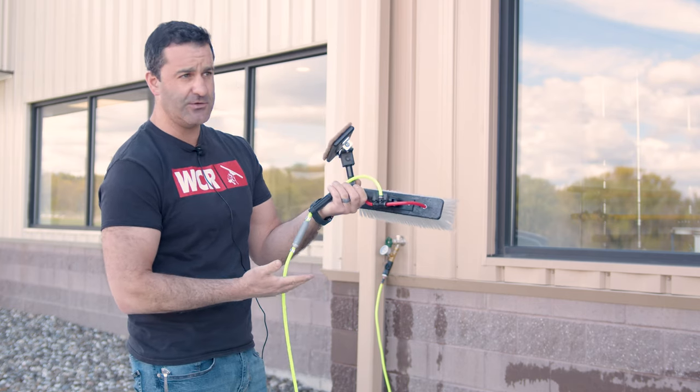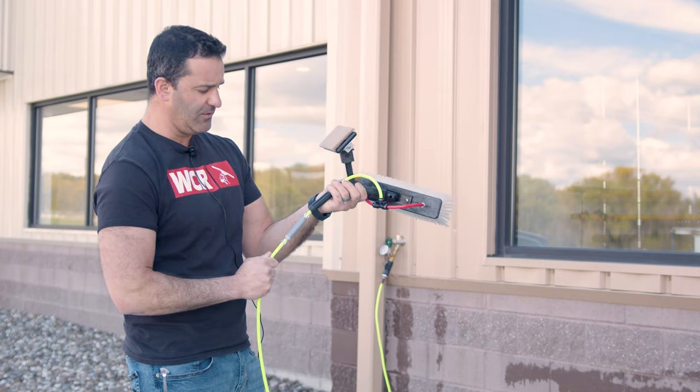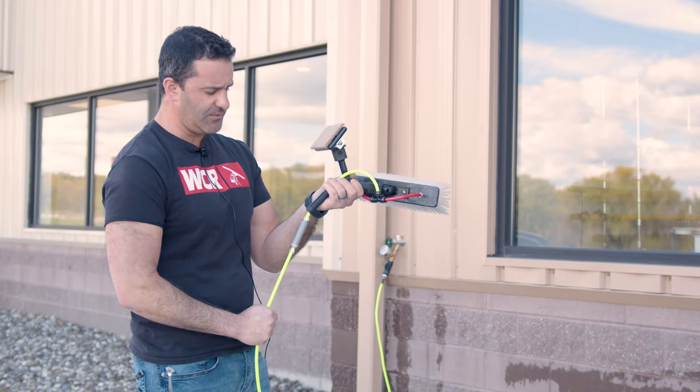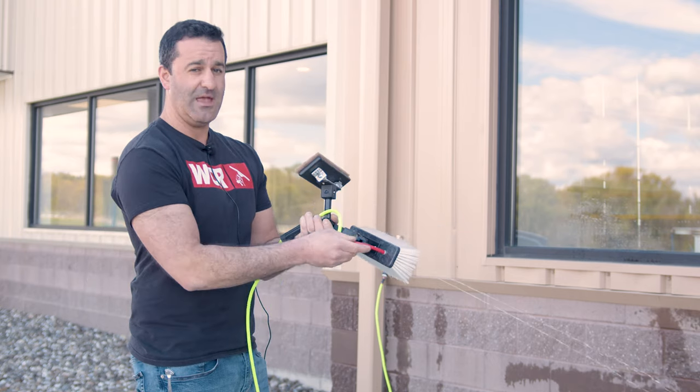Right now it's closed. The water is on—we're just in the off position on the valve here. And from the bottom of the pole, no matter how high it's extended, all you do is just tug on the hose. And there we go.